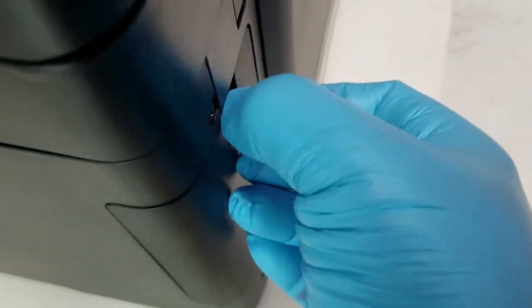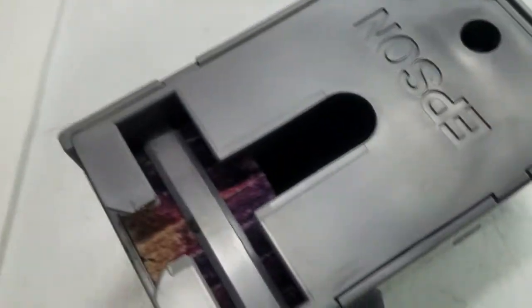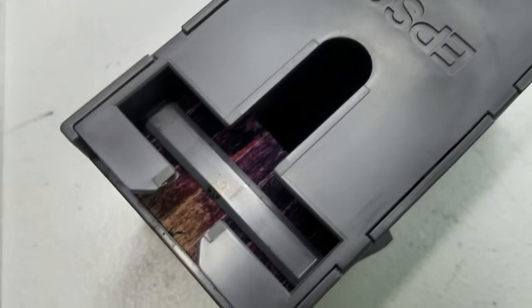We'll move around to the back. On the back side there's a cover — we'll go ahead and open this cover up. The maintenance box pulls right out. You can see it's all grossed up in there. That's what happens when you do a lot of head cleanings — all your ink flushes down into these boxes. It basically just has a bunch of sponges in there that soak up all the ink. So that's the old one, and that's what a new one looks like. We'll go ahead and put the new one in and put the cover back on.